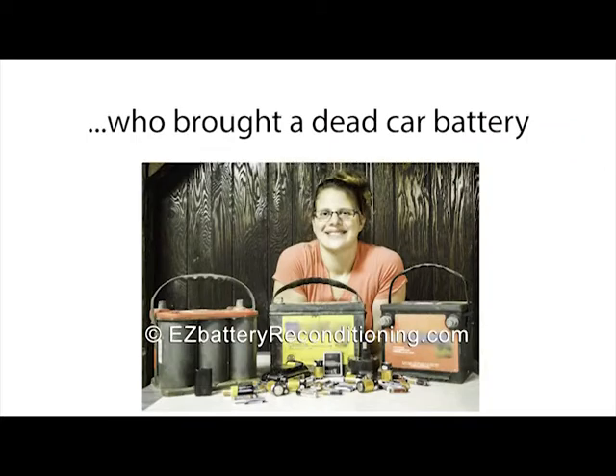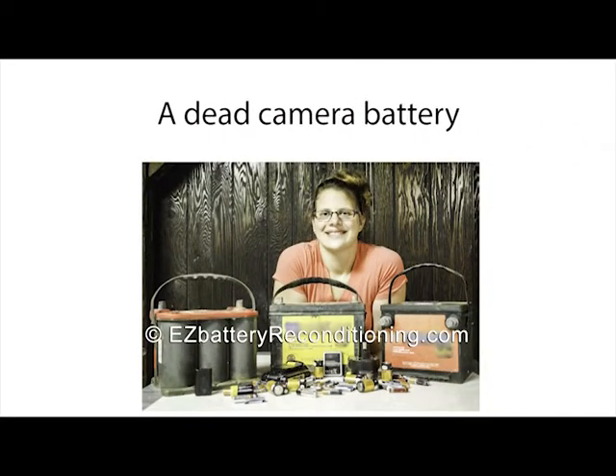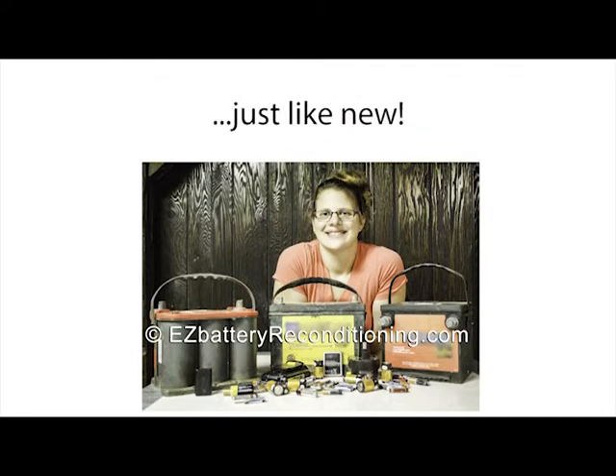People like Jen Simmons, who brought a dead car battery, a dead cell phone battery, a dead drill battery, a dead camera battery, and many other types of dead batteries back to life again, just like new.